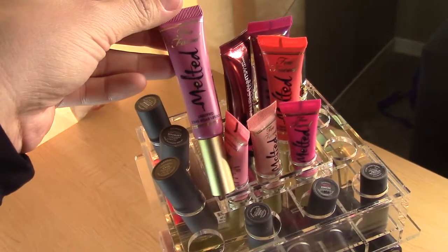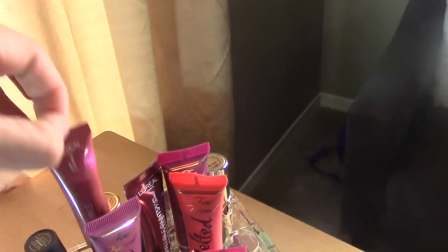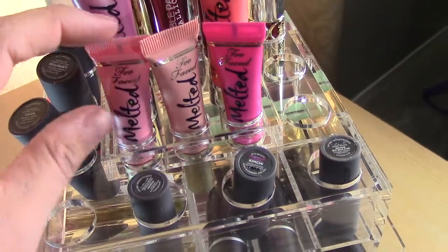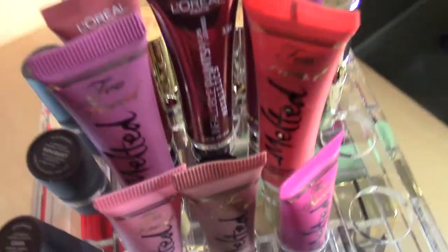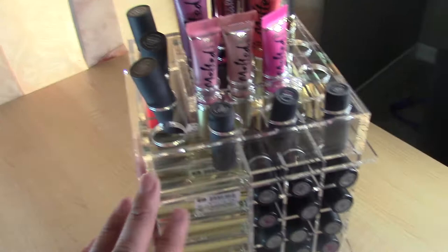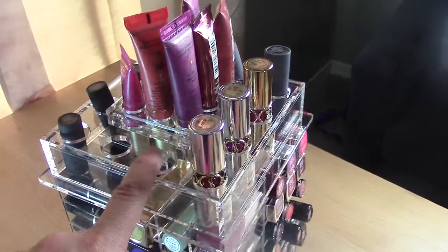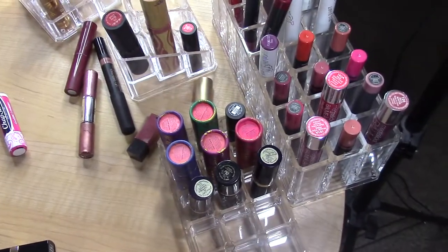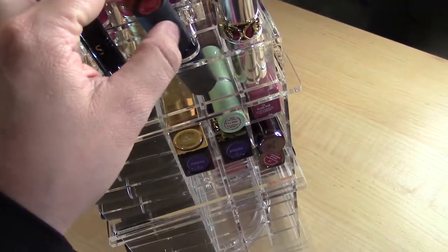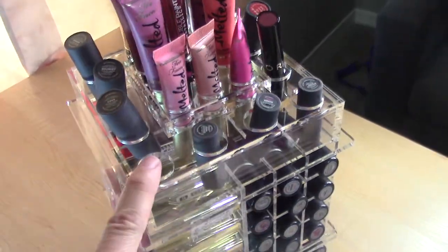I put my Too Faced Melted Lipsticks and a couple L'Oreal Infallible Paints on the top. Minis work just fine in the holder — I had three minis. The center of the top has a little sticker, no hole, so eight fit up top. I also have a Bite Beauty in my purse, two circular lipsticks up here, a Sephora lip, and a Berry Crush from Me Me Me Beauty. The top is now filled.